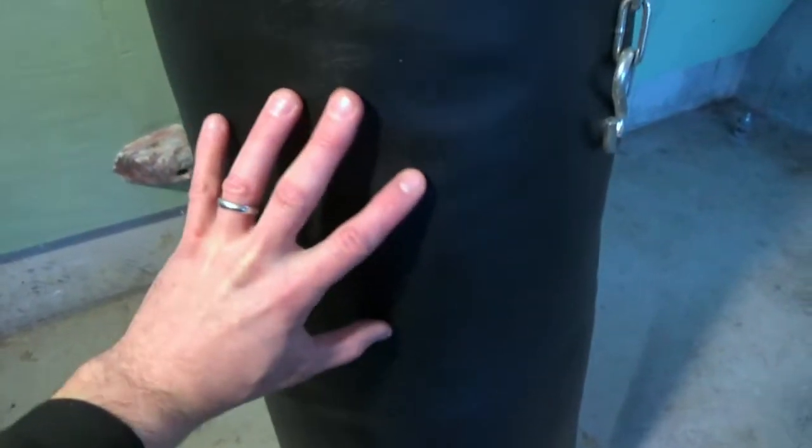You can see how nice and smooth the surface is here. There's not going to be any lumps, there's not going to be any hard spots from those sandbags or anything like that. Everything's going to be very consistent because of the way that carpet rolls around the inside of the heavy bag.